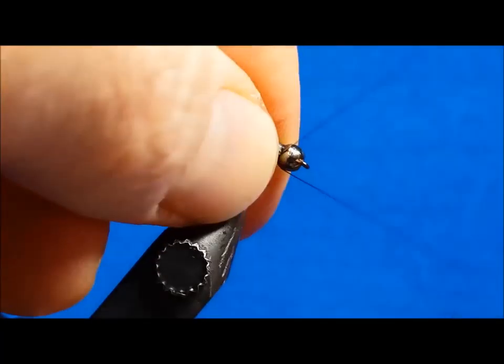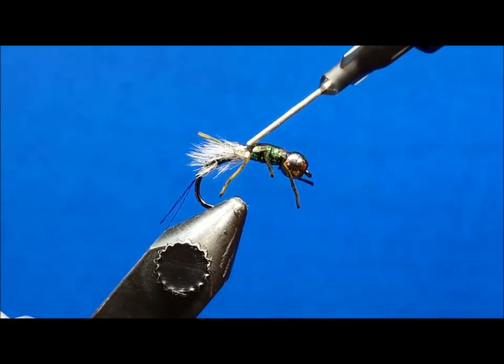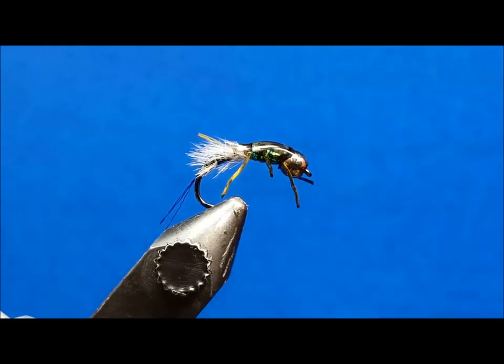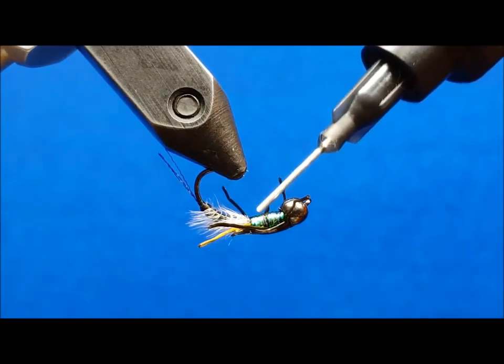Use a four to five turn whip finish to secure the fly and finish it off. Come in with your clear cure hydro and create a smoothly tapered clear coat over the wing case, starting from the back side of the wing buds to just behind the bead. Hit it with some UV light, flip it upside down in the vise, and repeat the same process for the bottom of the thorax.